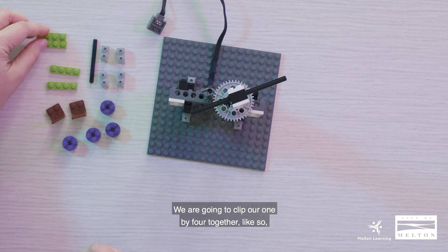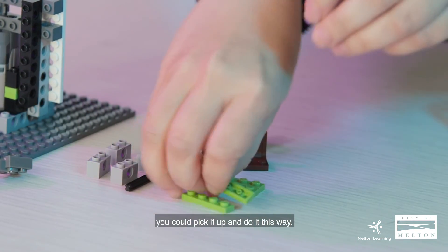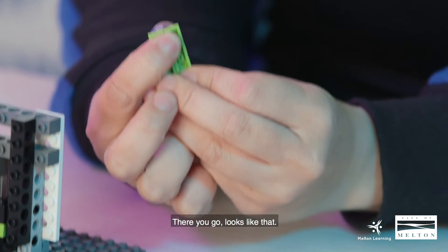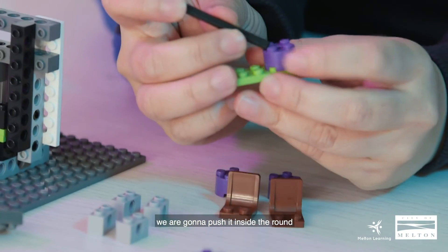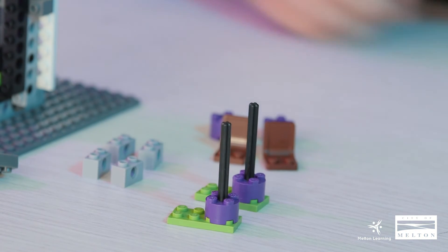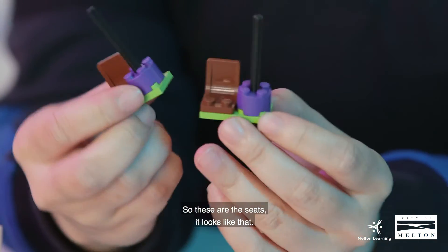To assemble our seats, clip the 1x4 together like so, then attach the round 2x2 brick — if it's tricky you can pick it up and do it that way. Let's do another one — clip it together. Now pick up axle number six and push it inside the round 2x2 brick, then pick up a second one and place it on top. Get the assembled seats and place them — pop it in. These are our seats.